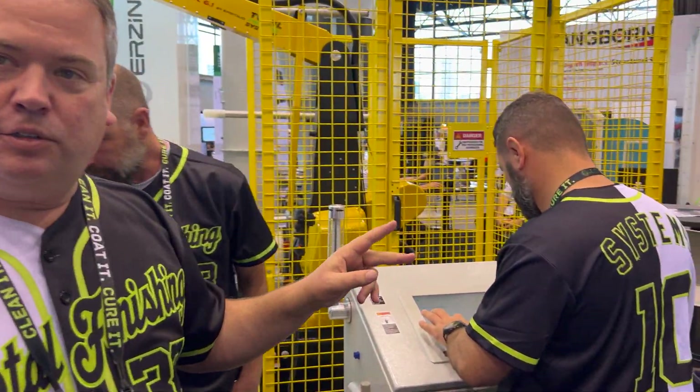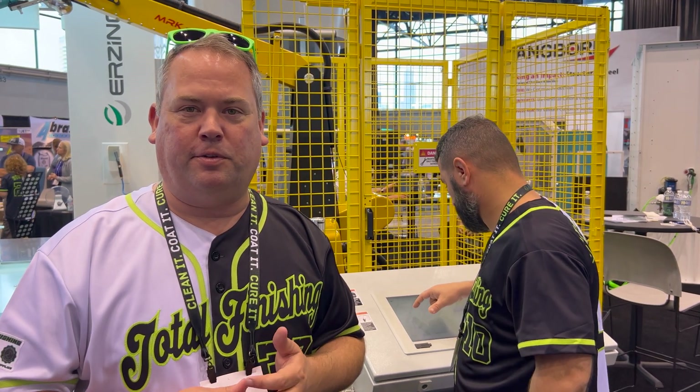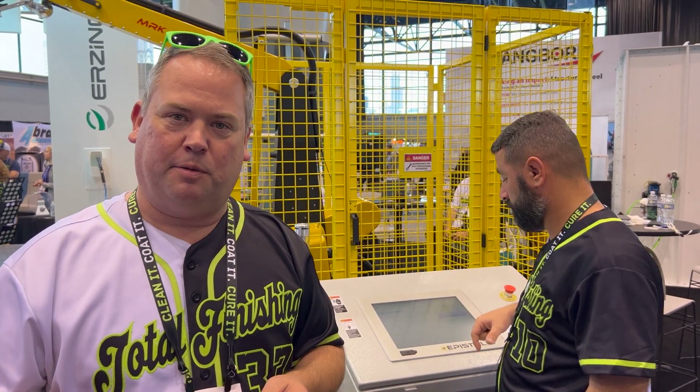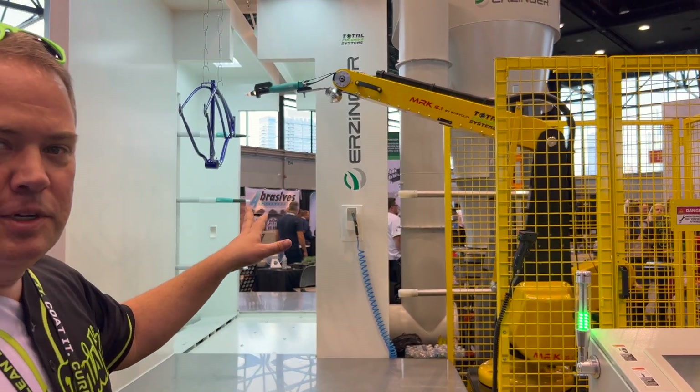Then we're going to load that recipe as the robot's program and it will repeat exactly what she just did. There are just two simple arrow up/down buttons and I can increase or decrease the speed at which we want the robot to replay that program — up to 150% of the speed she painted at, or slow it down as needed. We would simply adjust the powder volume or liquid volume if we were spraying liquid paint. We've got Sarah's recipe loaded and we're now going to have it repeat what she did.